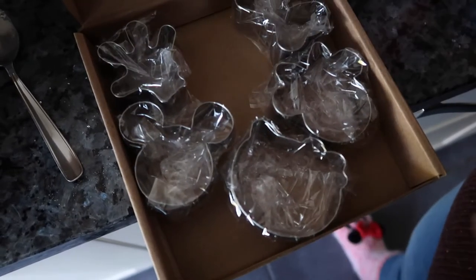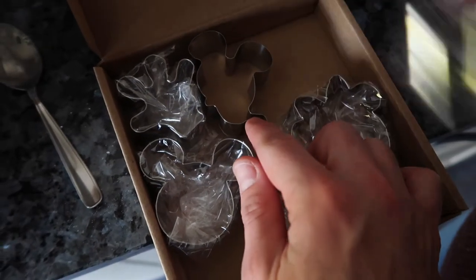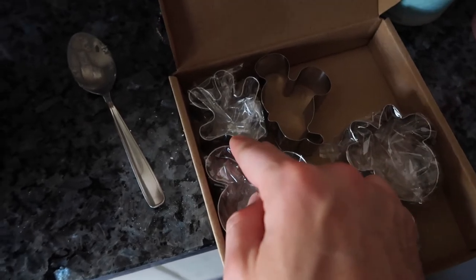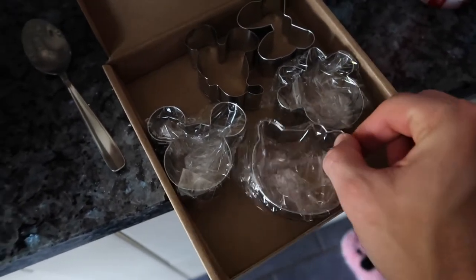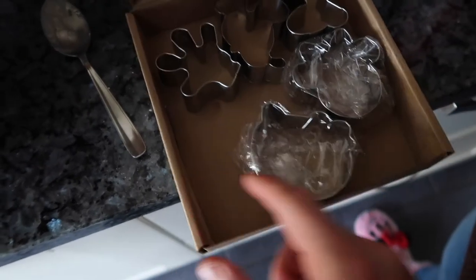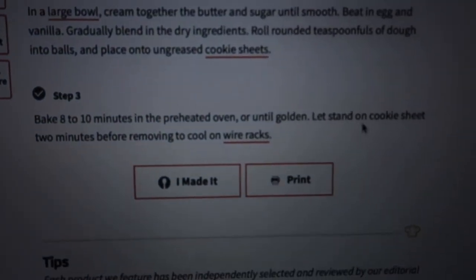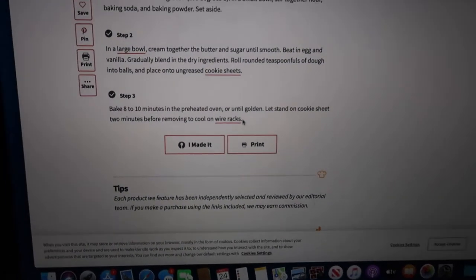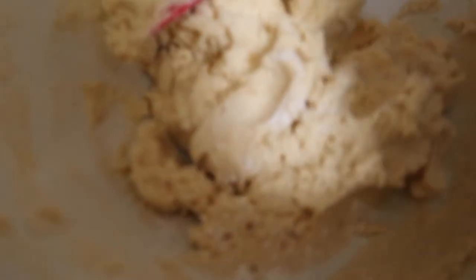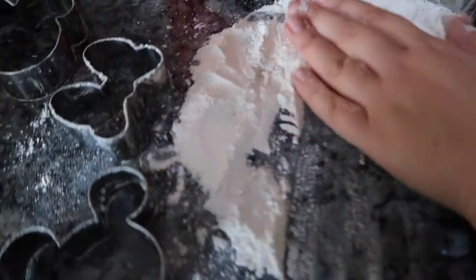These are cookie cutters we ordered off Amazon — it was a Disney set. We've got Mickey, Minnie, side-profile Mickey, his glove, a bow, and then Hello Kitty, because that's distinctly Disney. They're really good — I'll put a link in the description to these as well. We've preheated the oven; it says eight to ten minutes or until golden, so we're going to cut them out, cook them, and then let them cool before we start decorating. We found the mixture on its own is a bit too sticky, so we're laying it out on flour and cutting out shapes.